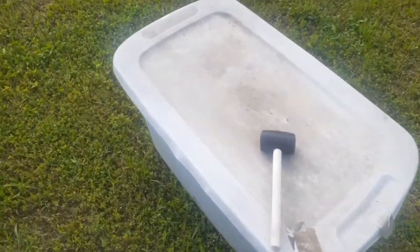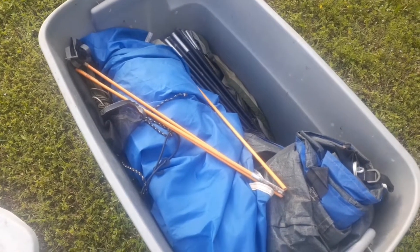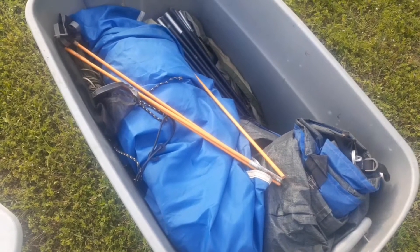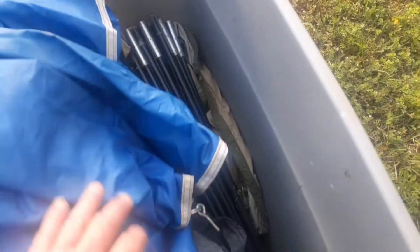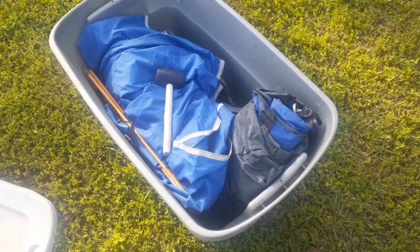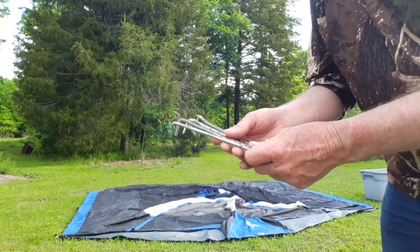This is what I keep my tent in. I've had this tent quite a while — I've lost the box and the bag it came in. I like to use a tote because I can put everything in it and you don't have to fold the tent up so tight. I've got everything I need in here: rainfly, tent poles, the tent itself. You'll want a hammer of some kind — I've got a little rubber mallet to drive your stakes into the ground. I'd recommend getting a tote with latches that hold the lid down.